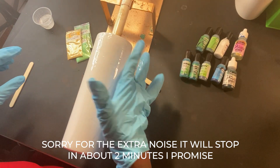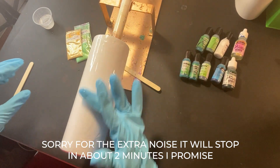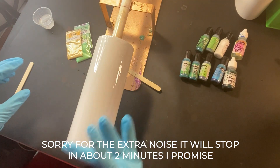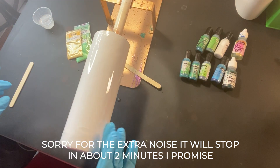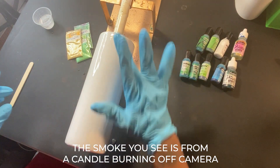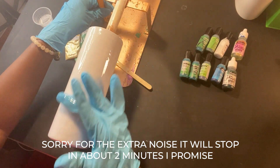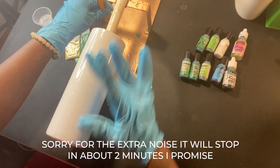I'm going to be using alcohol inks by Jacquard Piñata, and I also have some off-brand alcohol inks I picked up off Amazon — I can't pronounce the name but I'll leave the link in the description. They didn't cost much; I think it was a set of maybe 12 or 18. I got those to add to the higher-priced ones like the Piñatas and the Picasso. I'm using my single cup turner — it turns a little slower than my four-cup, but we'll see.